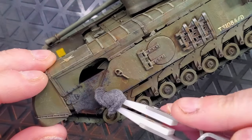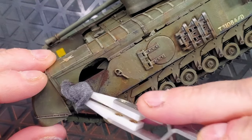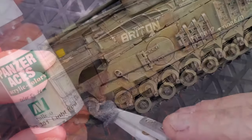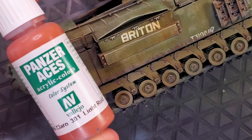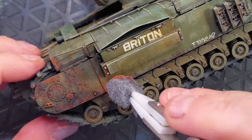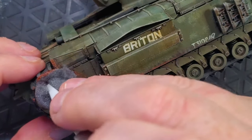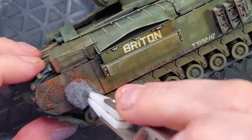Try to focus on the recess areas and the places where you feel there will be more rust. The next step of our rust process will be using light rust. It's sold by Vallejo products, Panzer Aces — if you are an armor modeler, the entire Panzer Aces brand from Vallejo is absolutely amazing for you.